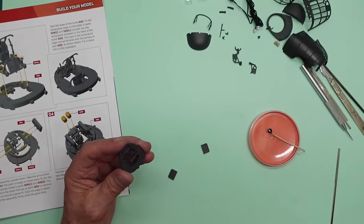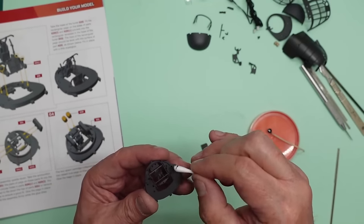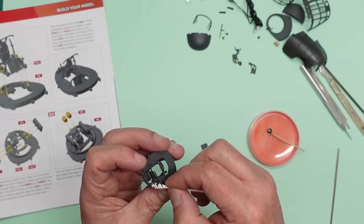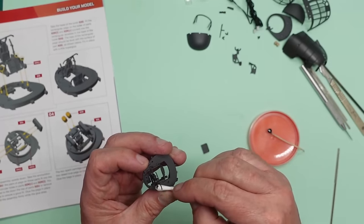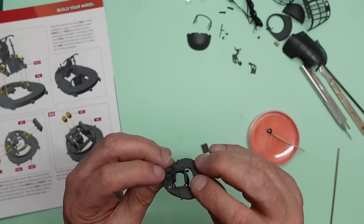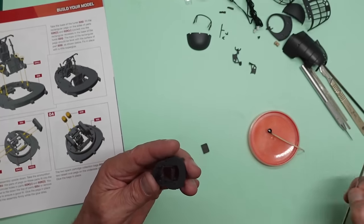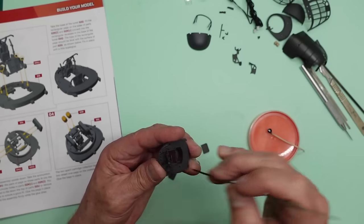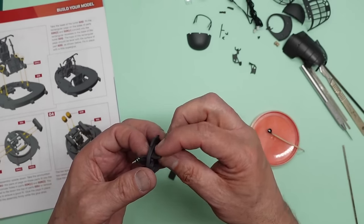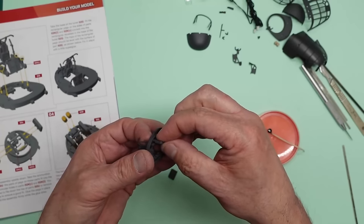Take a cotton bud and just mop up that excess glue from the top. I can tell you that if you get some IPA on your cotton bud it will actually mop up the excess. That's all glued in there nicely. I'm going to hold that in position with my finger, just give another little nudge to make sure it's staying there, and then push this on and I can feel that starting to go in.